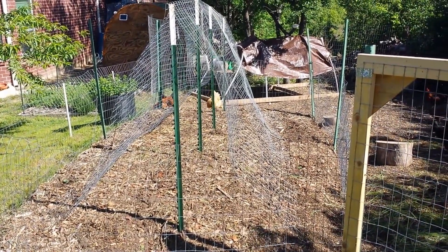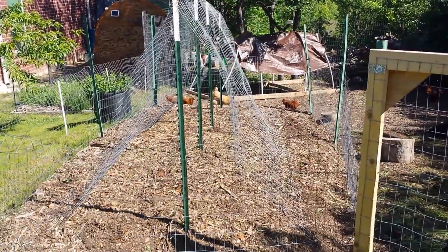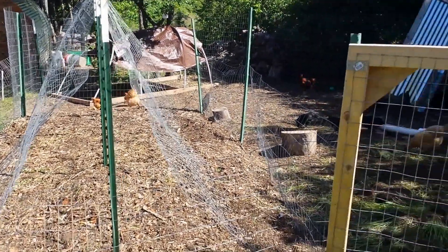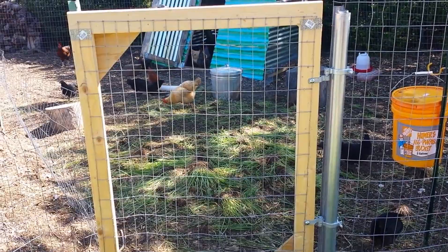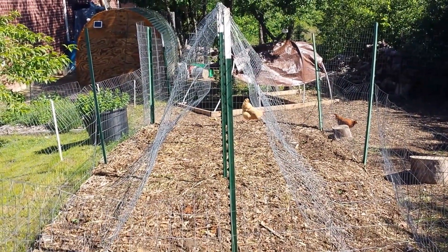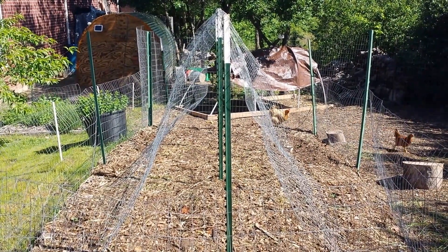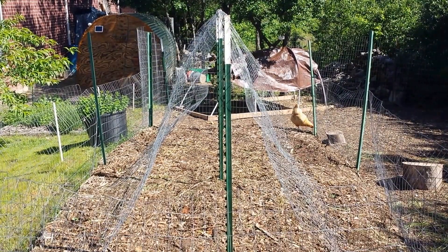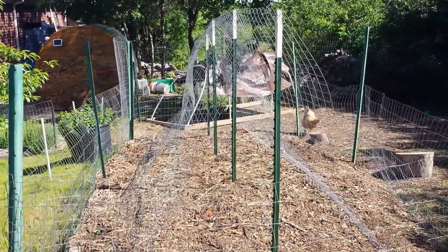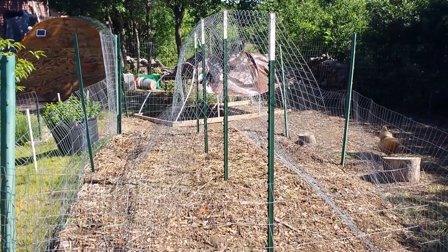Last fall I threw in some winter rye seeds just to see what would happen and it took off — I just couldn't kill that stuff. So yesterday I pulled it all up and gave it to the chickens. The way I understand it, winter rye releases something — I don't know if it's a hormone or what — but it's a natural anti-seed-germination chemical. Even if you pull it up or kill it, it will last in the ground for two to three weeks. That's why I haven't planted okra here yet.